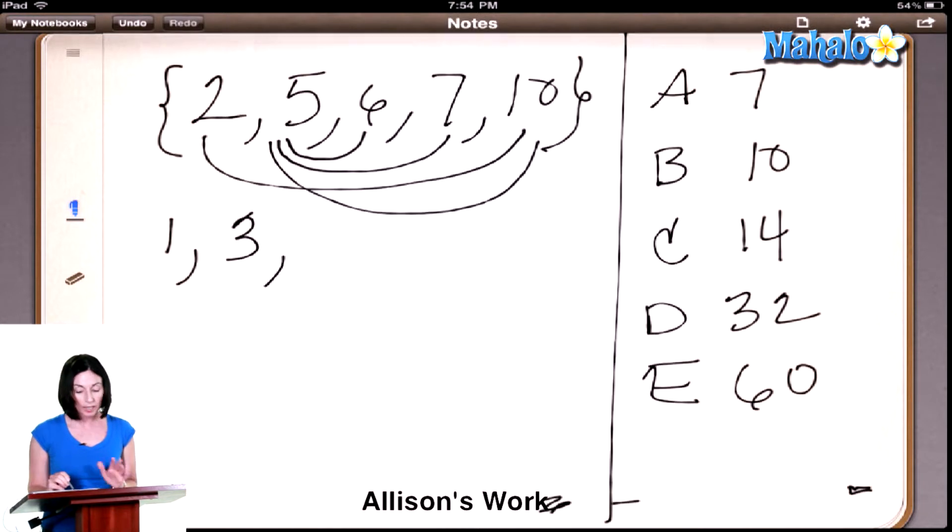Now what about 6? We've already done 6 with 5, so we don't look at that one. What about 6 and 7? Yes. And what about 6 and 10? Yes. So how many pairs did we get there? 2.